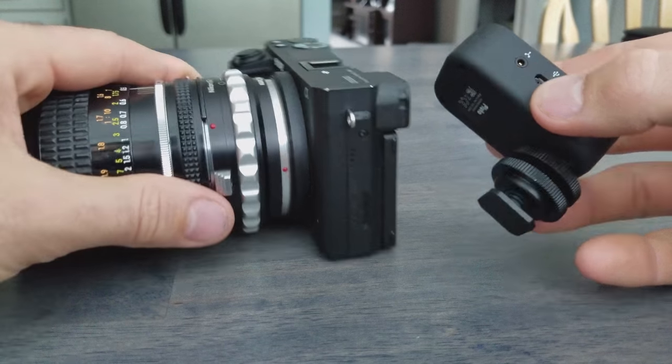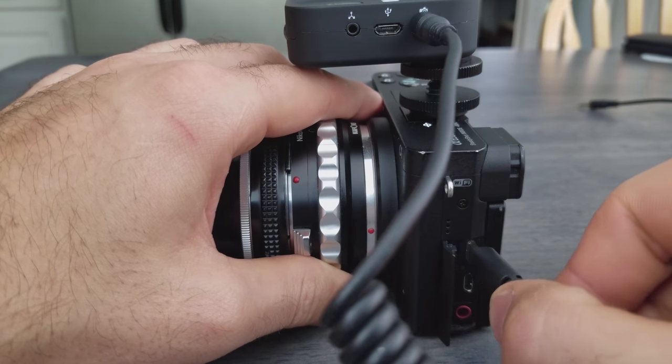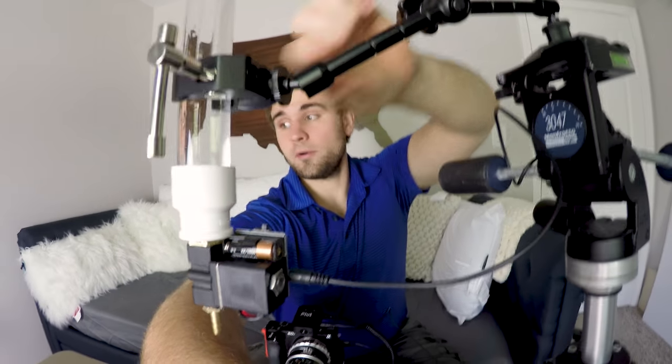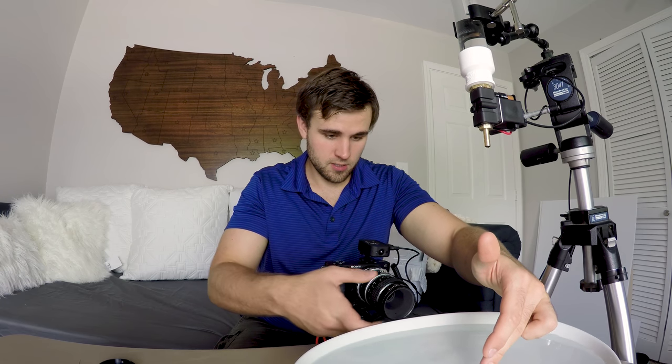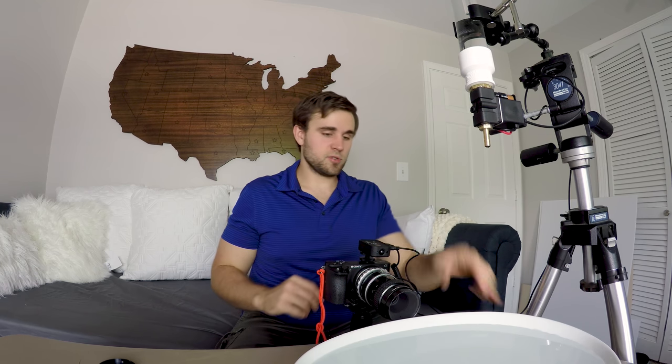Alright, we're all set up now. I've got the Pluto trigger mounted on the A6500, hooked up with the provided cord. There's another cord that comes with the dripper kit and it also comes with this clamp arm that you see right up here. When you switch it on there's a button on the side you can press. What I like to do to make sure I get focus is to see exactly where the drop hits the water, put my finger in the water there, and then focus the camera accordingly. From here we can adjust as needed based on the results we get, then turn on the Pluto trigger.